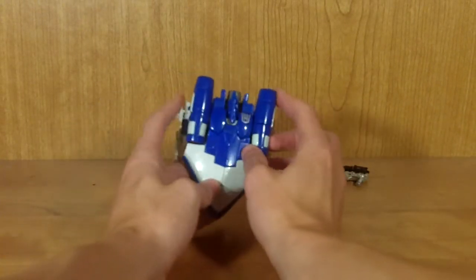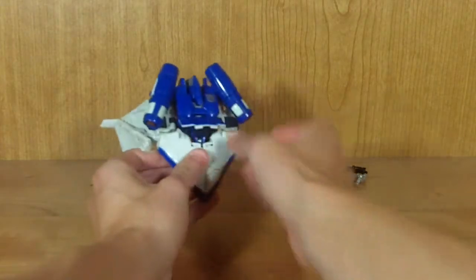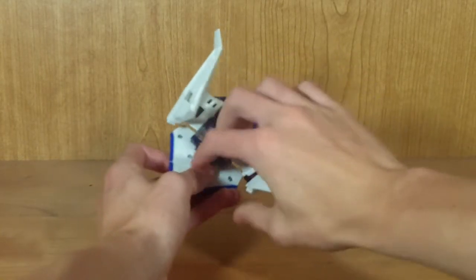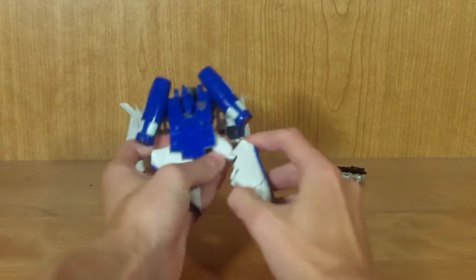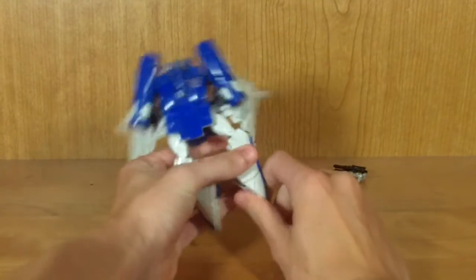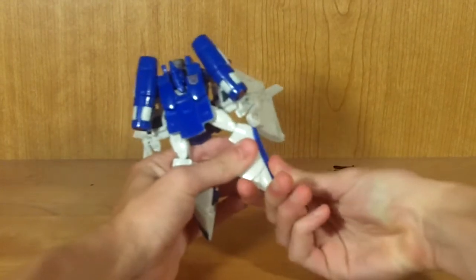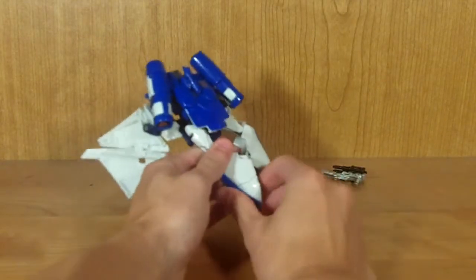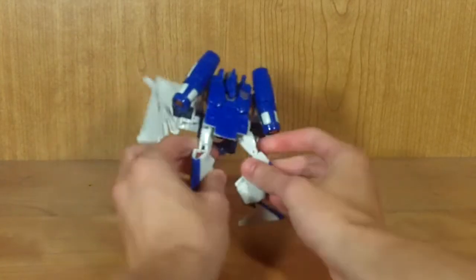Set the guns aside for now. Bring his arms off to the side, then raise this panel up. Go down here and wiggle this blue piece free of the tabs, then split the legs, pull on them, and push his knee all the way forward to lock it in place. Do the same on the other side. Then — this can be a little tricky, especially the first couple of times — bend his foot down, then bend it forward, and push it all the way back to lock it in its proper position. Repeat on the other side.